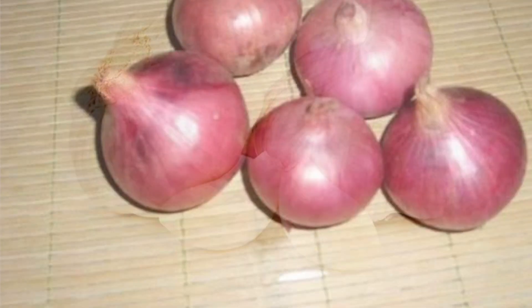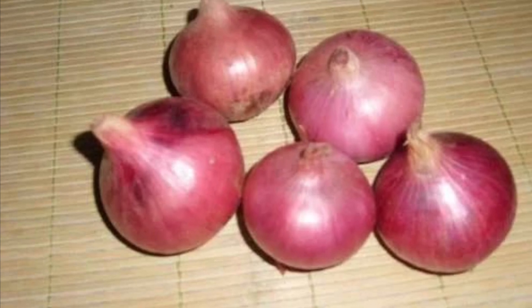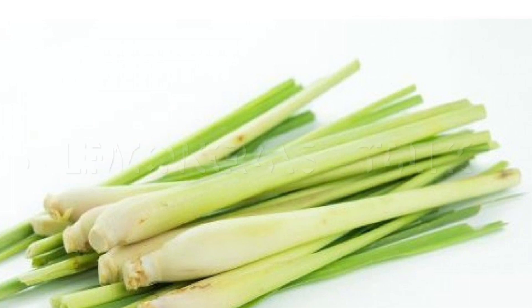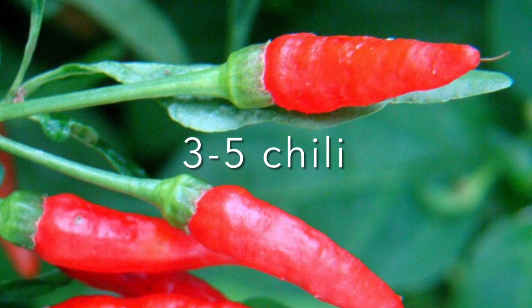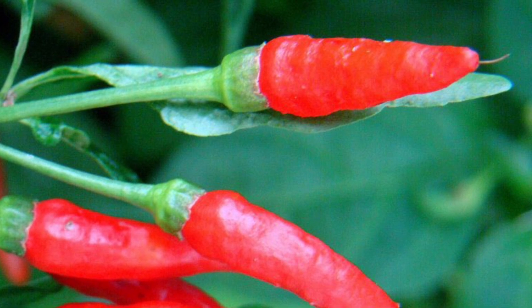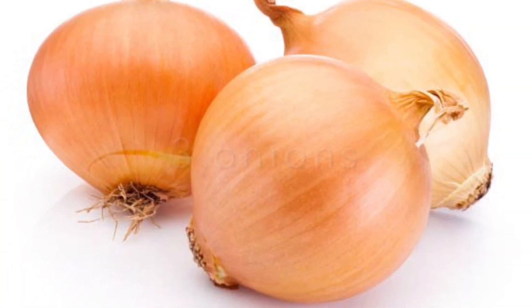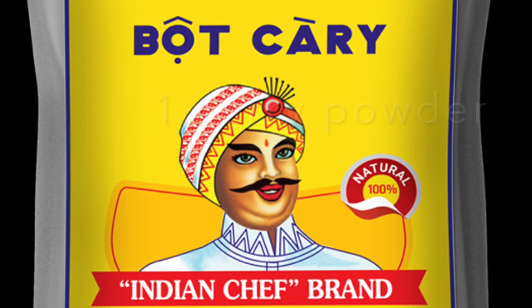You can call them blue shrimps or blue prawns — whatever, because they are big. Five shallots, six lemongrass stalks, three to five chilies depending on your level of spiciness — you can add more or less — and three onions, which you will cut into wedges.